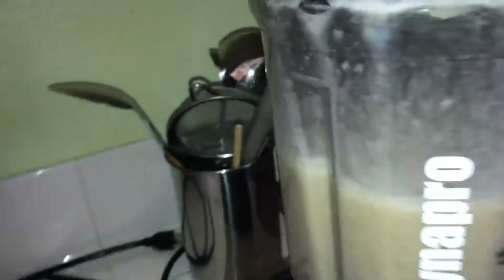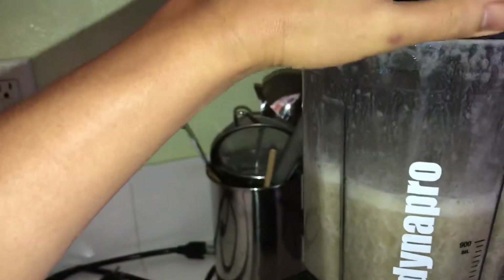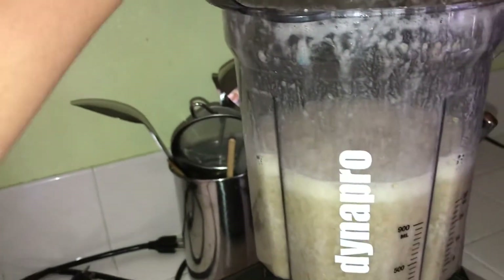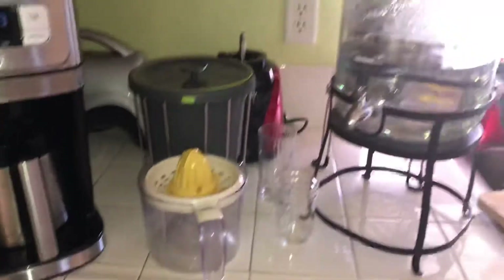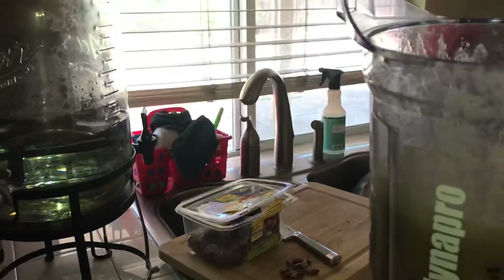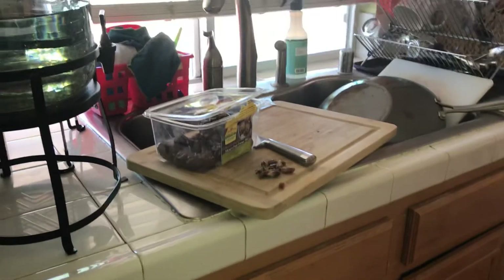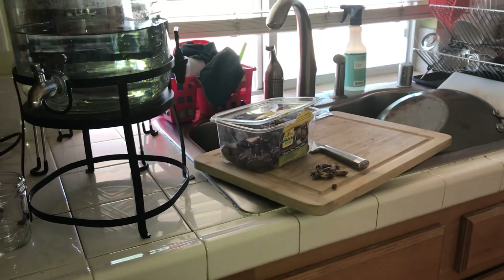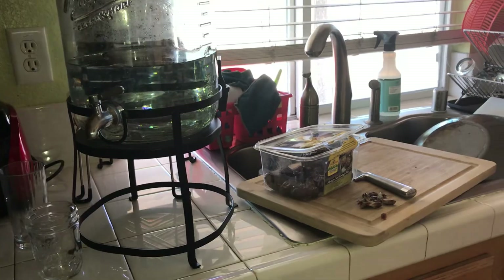Let's try this — unplug it. Mmm, that's delicious. Mmm.